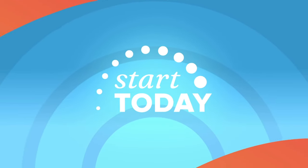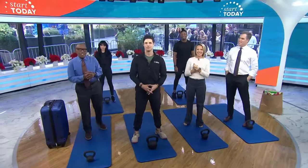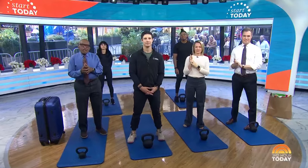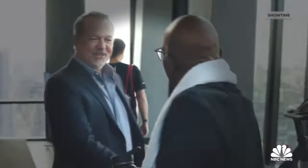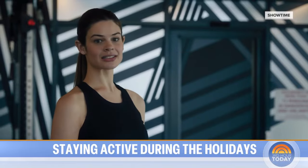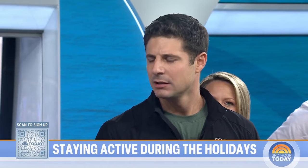Time now for Start Today. There's maybe a little chance that you could have indulged over the holiday weekend. Now we're heading into a season of parties and sweet treats. Here to show us how to stay active and healthy during this time is founder and CEO of The Live Method, Matt Sauerhoff, who also plays a trainer on TV — he was my personal trainer when we both made an appearance in Billions. Matt, good to see you. Thanks for being here. Before we get moving, what are your three top tips to stay in shape or stay healthy during the holidays?